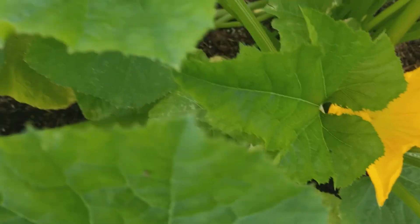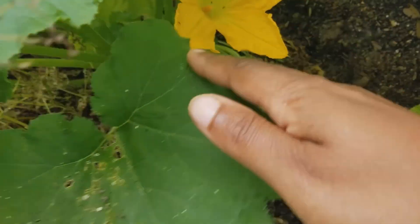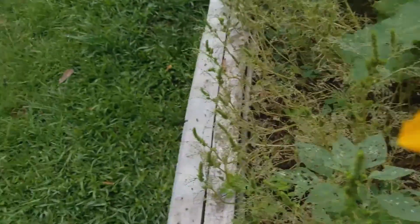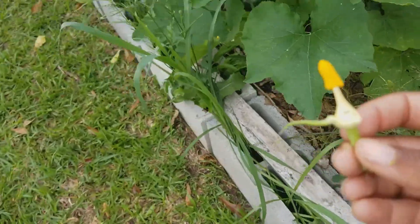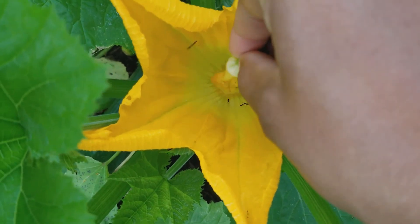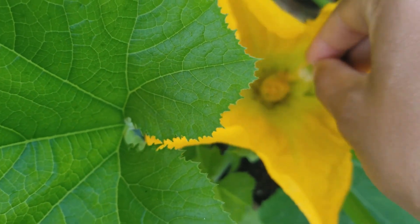We got a female flower open. Let me show y'all how to do this. Let me see if I got a male open on this other side. We have a male. So you want to break that flower off. Now I'm just going to rip the petals off. Look at all them ants — ants are pollinators. But this is what you're left with when you rip the petals off, and I'm sure a million people have shown you how to do this, but you just want to take this — there's a lot of ants in there.